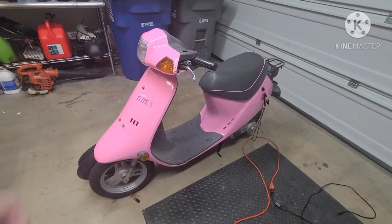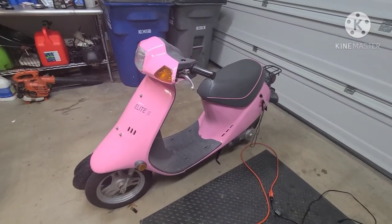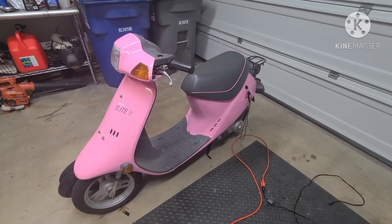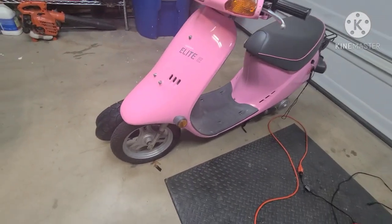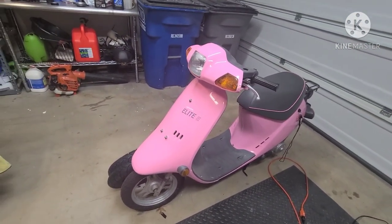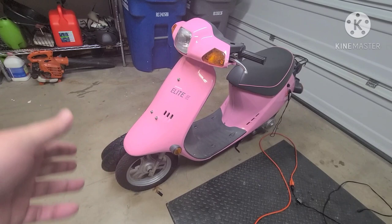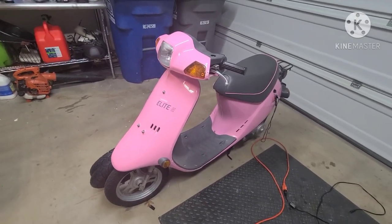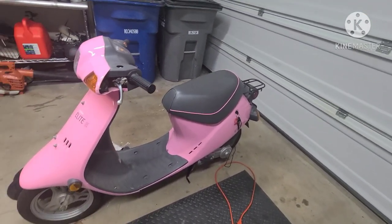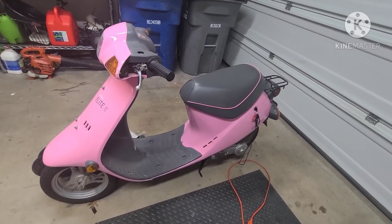It doesn't run right now — the starter turns over but the headlight doesn't come on. I bought a new battery for it. I'm sure I've got to clean it all out; it was last tagged in 2013 so it hasn't run in a while. There's a little bit of rust on the rims — everything you find on these bikes when they sit, because they're steel rims so you'll always find some surface rust. In my other videos I've shown how to clean those up and repaint them to look brand new, like my SC50 that I just finished.